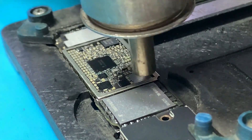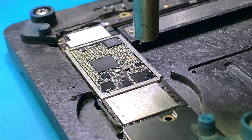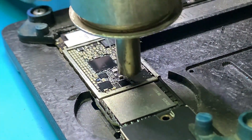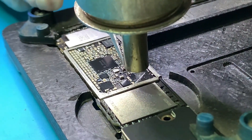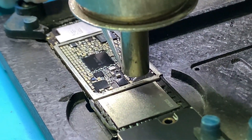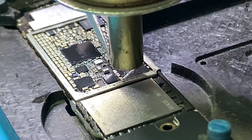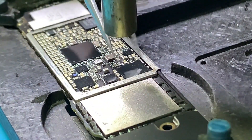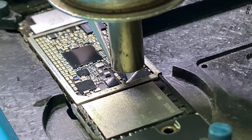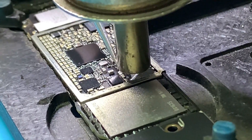While removing the audio IC, heat and temperature need to be perfect. Put some flux and remove it carefully. If you use too high a temperature, the solder balls below the baseband chip will pop up, causing a no-service issue where the iPhone fails to get a cellular network.